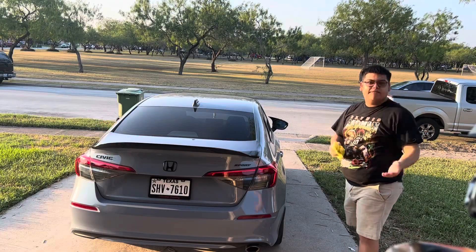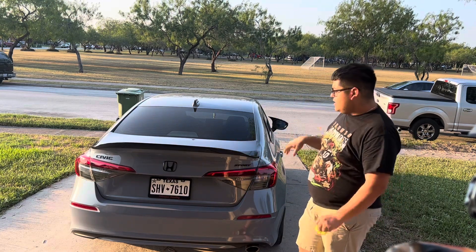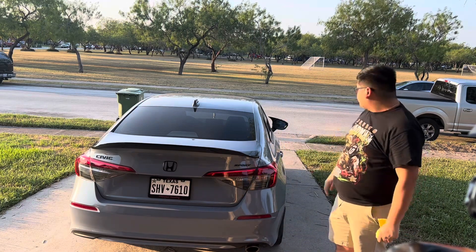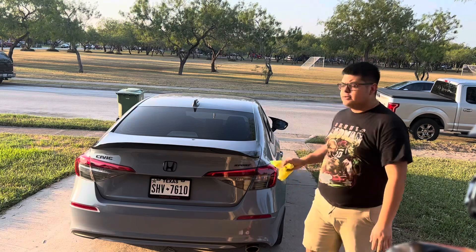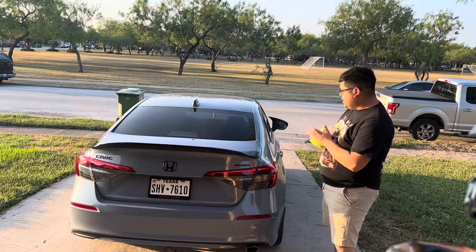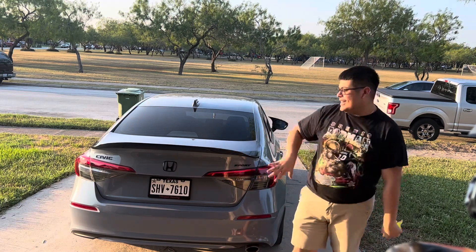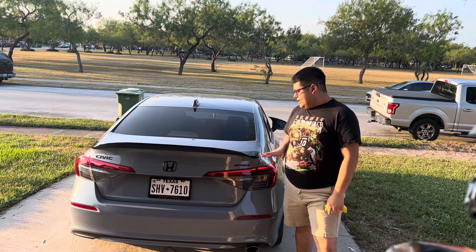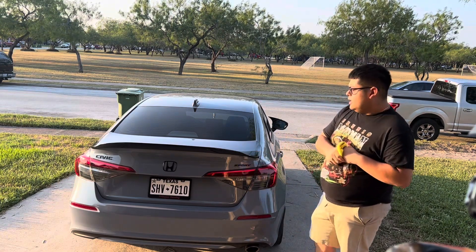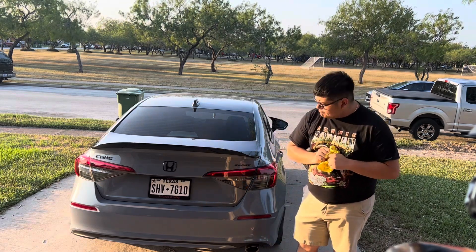Here we have it — fully installed, like I said. Comment down below what y'all think and what your opinions are on it. We do have more mods coming for this car, so stay tuned. Like I said, I did jump the gun — I got impatient and installed it myself. It looks pretty good, honestly. Can't complain for what I paid for it. I love it, man.